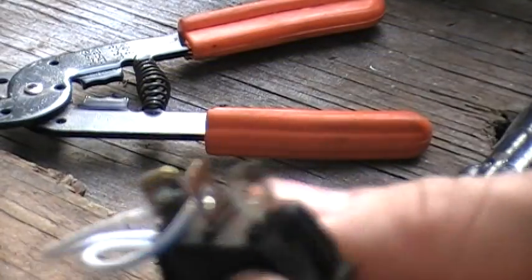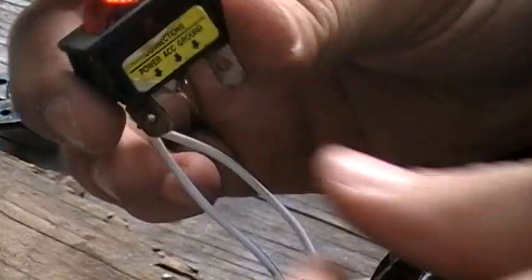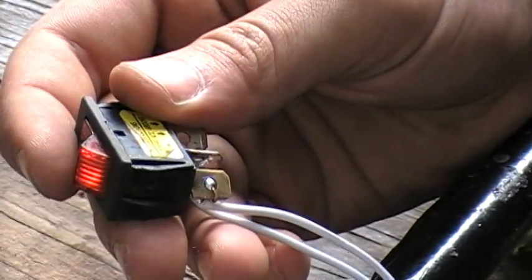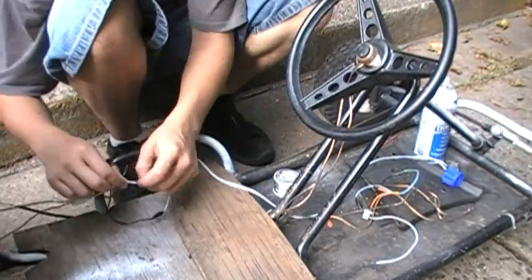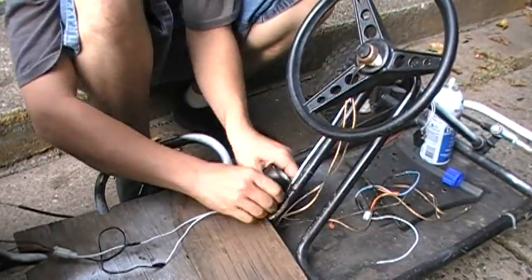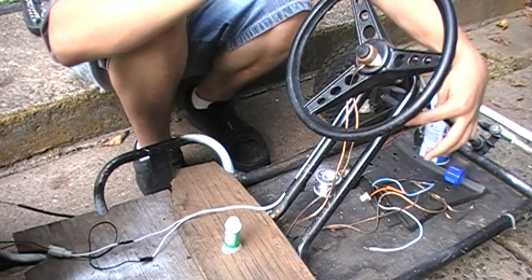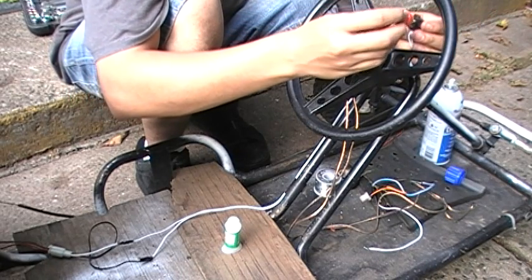There we go — now it's supposed to switch. There we go, simple as that.